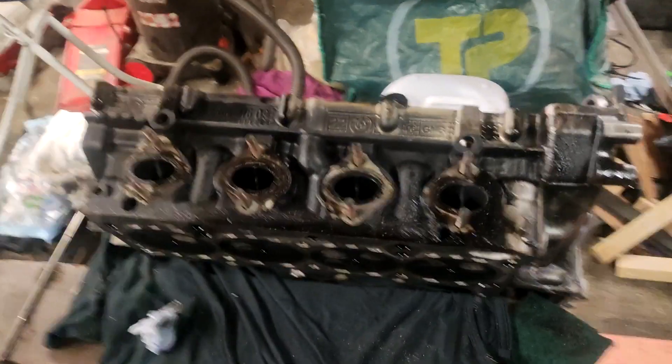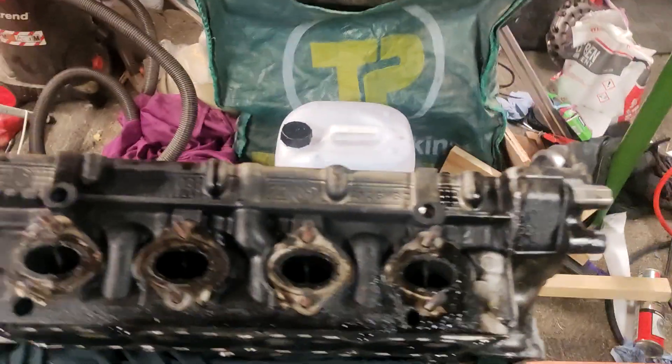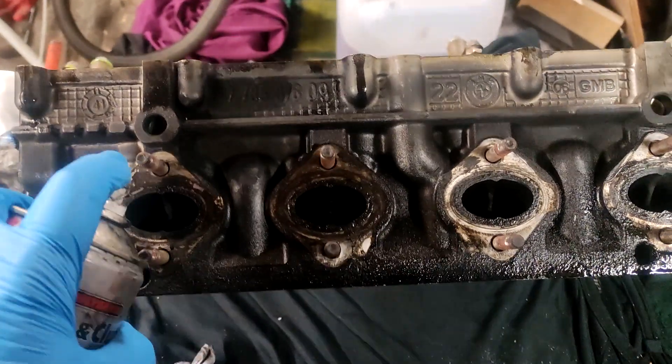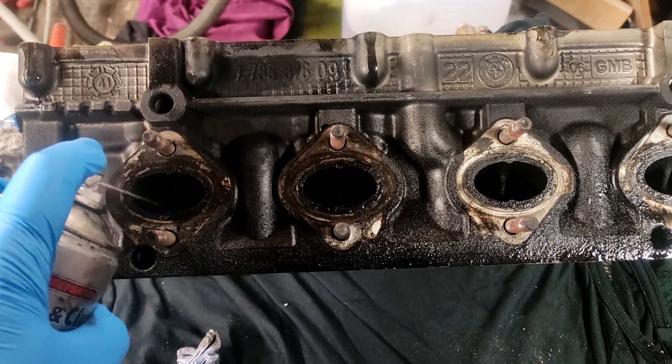Alright, so I'm going to try this trick I've seen online to check your valves. What you do is put something flammable down in the exhaust manifold.